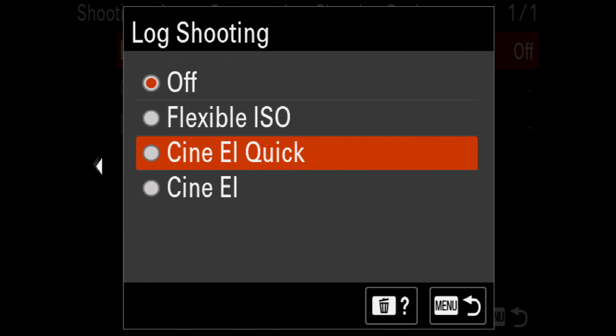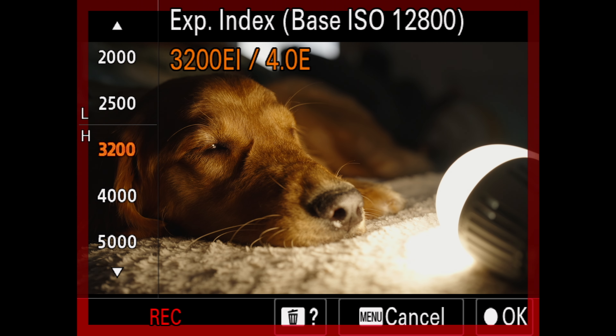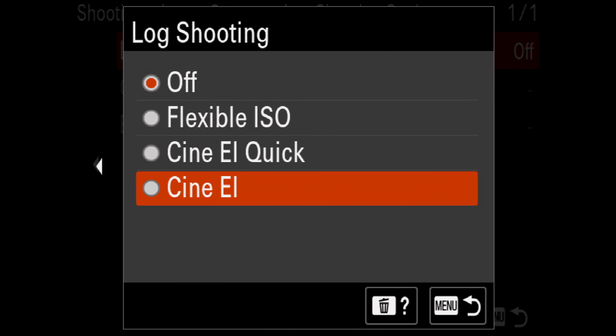CineEI Quick is similar to flexible ISO, but once it reaches 3,200, it switches over to the lower end of the high base ISO. CineEI is the same as you'd find on any other FX camera. You can manually pick your own exposure index at whichever base ISO you want. But CineEI is a little bit confusing if you've never used it before, so here's a little bit of a primer.